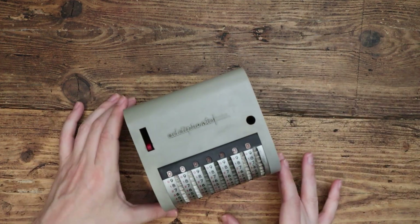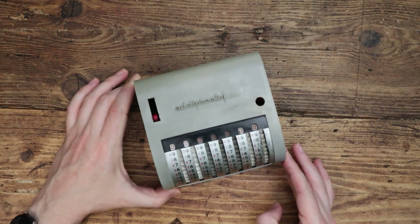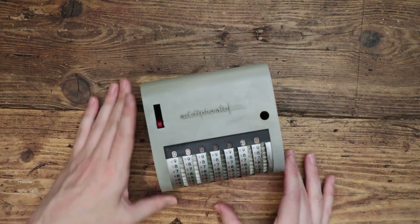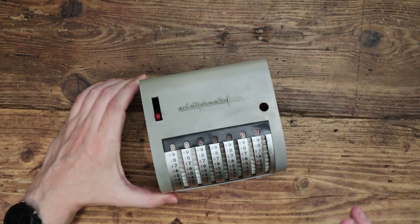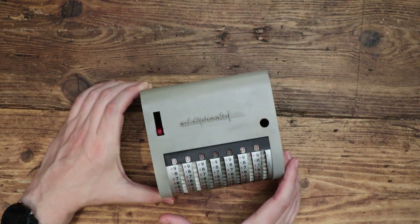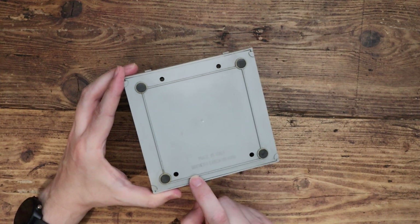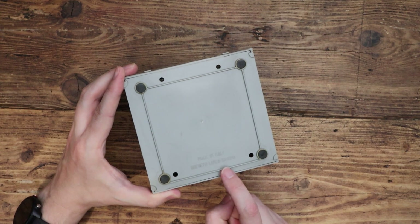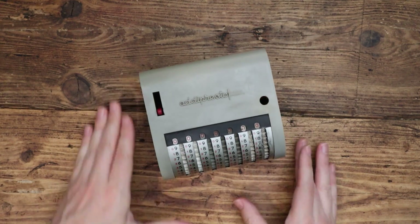Hello tech friends. Today I have what I think might be the oldest thing I've shown on this channel so far. This is the Adi Presto adding machine. Before calculators, if you wanted to add things up, you might have during the 50s, 60s and 70s used one of these — a mechanical adding machine. This one is from Italy, made by the company Brevetti Lanza, and Savona is a town in Italy where this was manufactured.